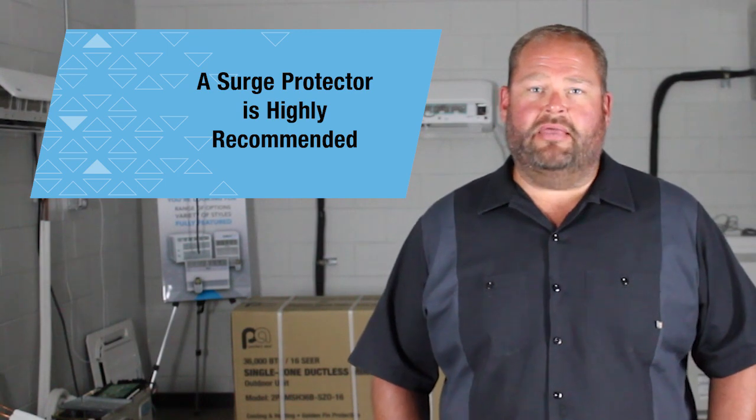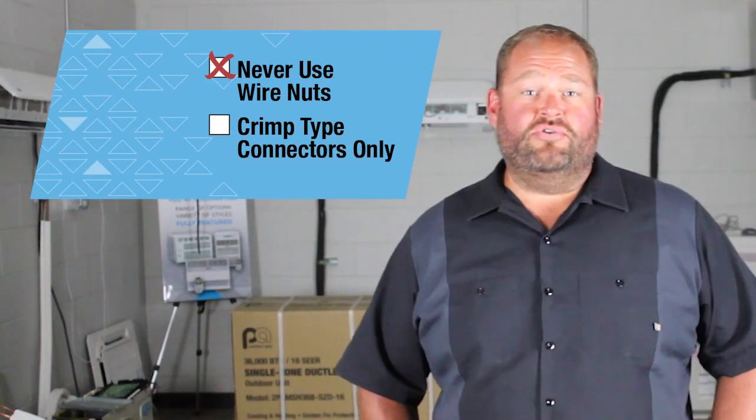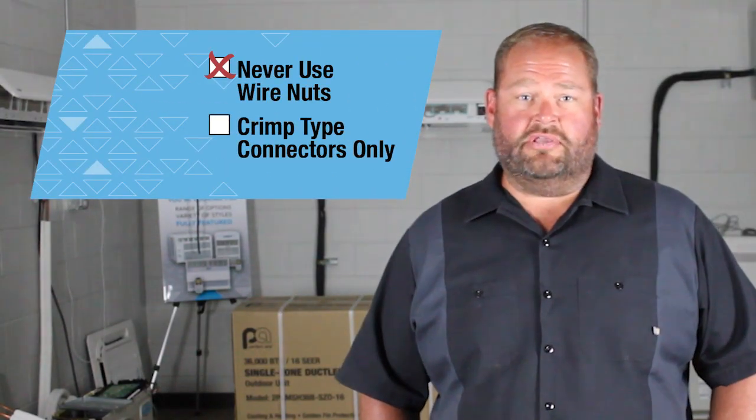A surge protector is highly recommended to prevent damage to the equipment due to electrical failures. Mini splits use DC inverter technology which require expensive circuit boards. Don't let power surges, over and under voltage, or brownouts ruin your expensive HVAC equipment. Install a surge protector to keep your equipment protected.